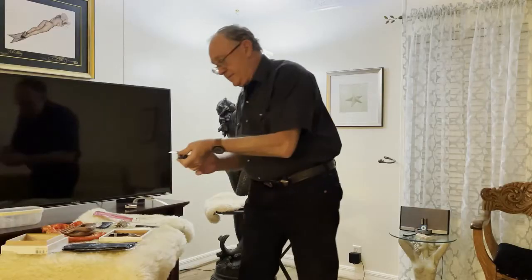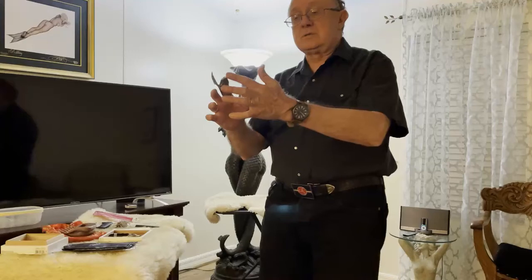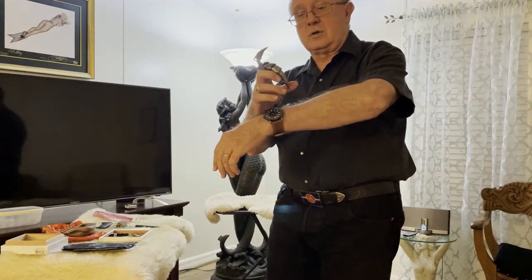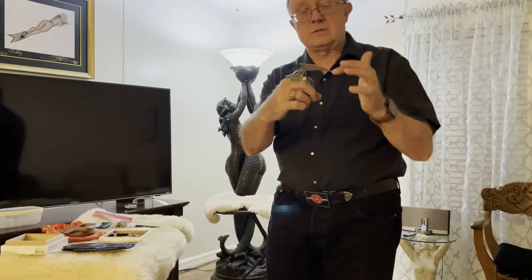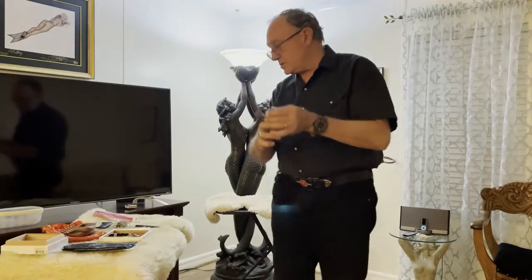I've got some finger armor here. It's designed with a sharp point, and if I curl my knuckle, this particular model has, like a knife, to combine knife play with sensation play.